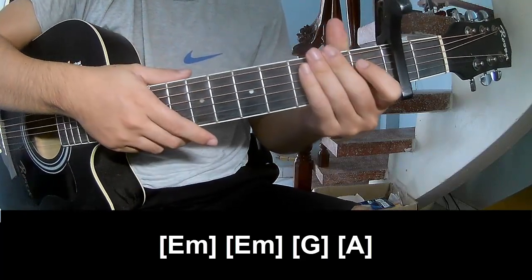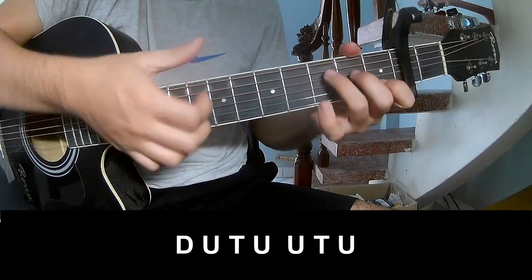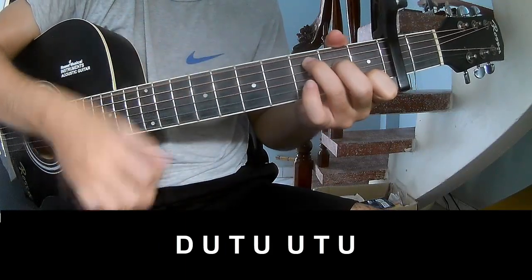The strumming pattern is the same way for the verse. For the chorus and post-chorus, play down, down, up, up, down, up.